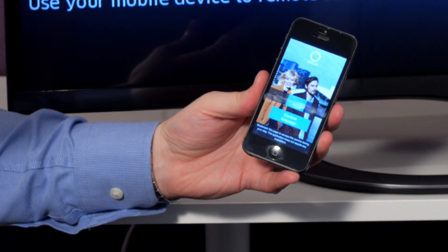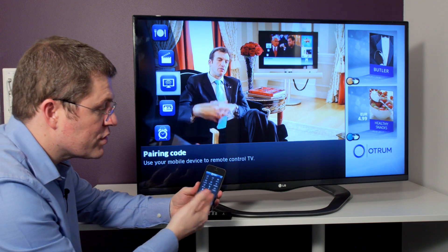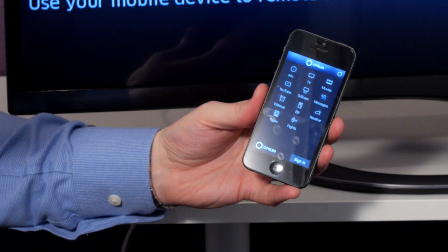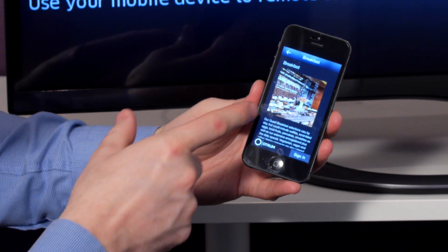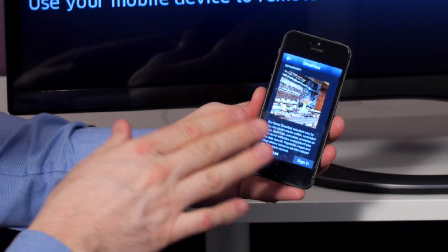Since we last presented Otrum Enterprise Touch for tablets, we've now launched Otrum Enterprise Touch for smartphones as well. This is coming from the same backend, the same server, which is driving the TV solution and the tablet solution, and can now drive the smartphone solution as well.